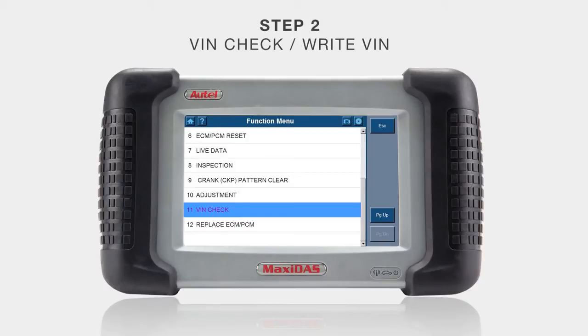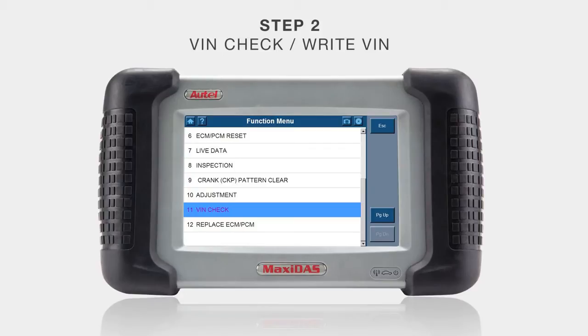Step two is the VIN check function. This is a very important procedure — a code for a VIN mismatch will occur if not performed. First, select VIN check and input the VIN of the car using the keyboard. Once it is entered into the new PCM, it will show complete.